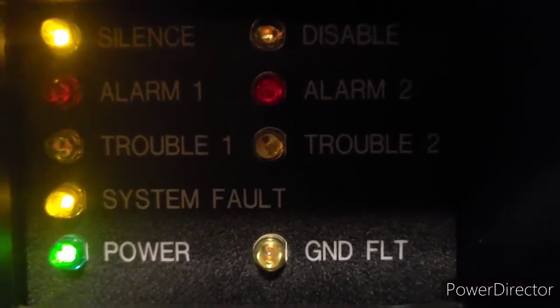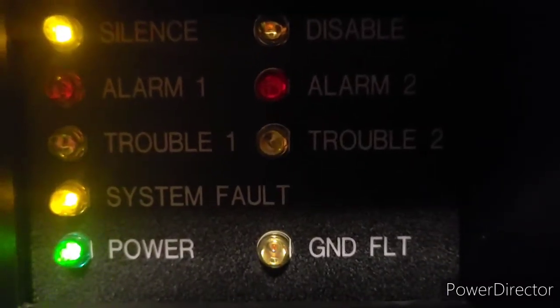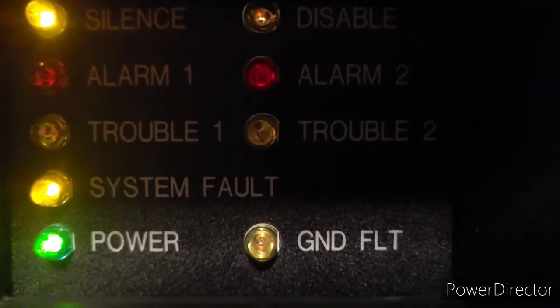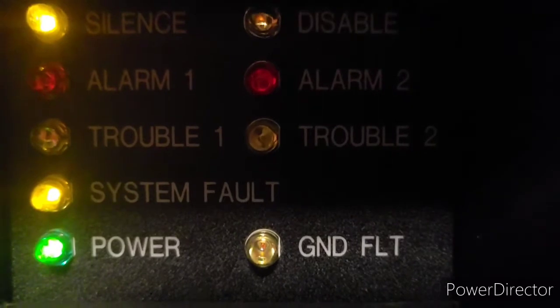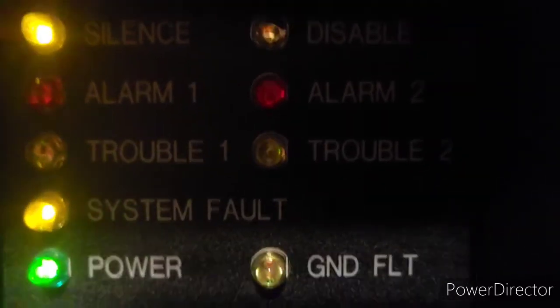What's up guys, it's NES man back with another fire alarm YouTube video. This is going to be system test one of my mini fire alarm system with the Radionics D7022 fire alarm control panel, so let's get started.